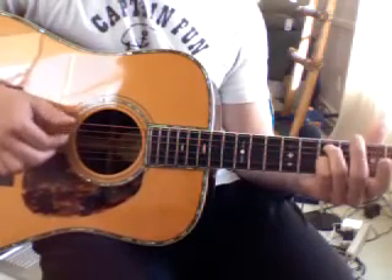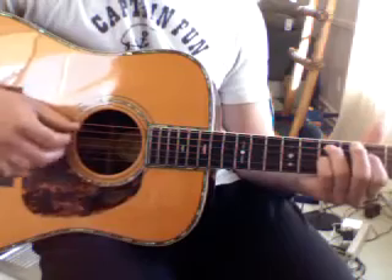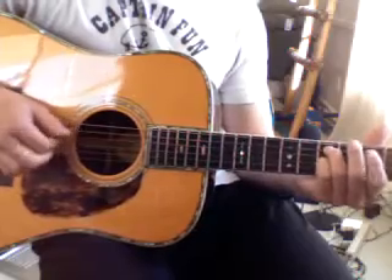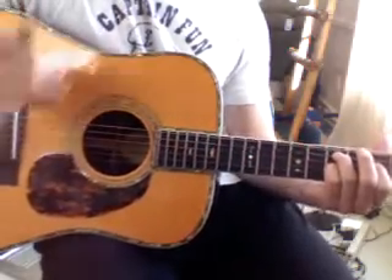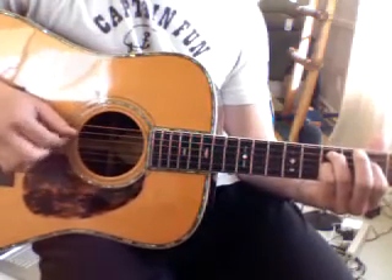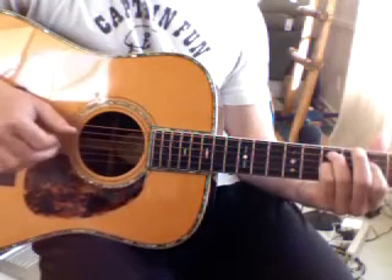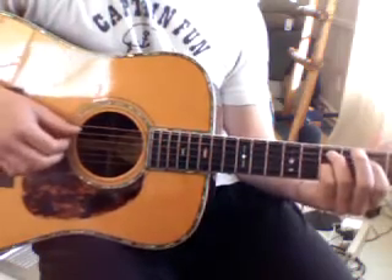So fifth, hammer on, third, back to the fourth. Just do that a few times. Then, with your ring finger, you pluck the high E string.